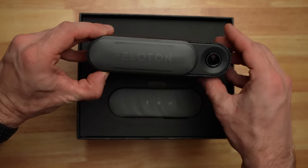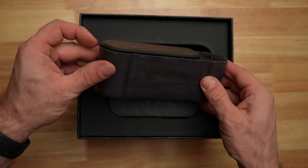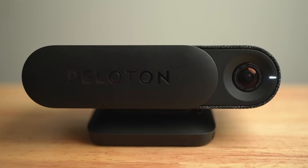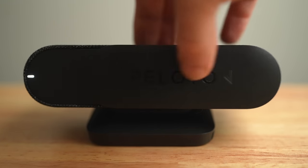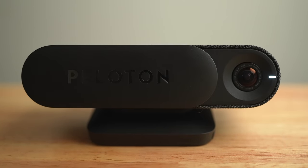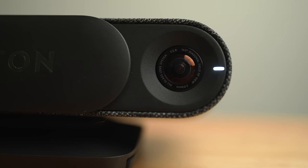First, let's discuss exactly what is included with the $295 Peloton Guide. First, you have the guide itself, which is simply a nice-looking and well-designed camera. There is a cover included on the front, which you can slide over the camera if you want extra privacy when you're not using it.